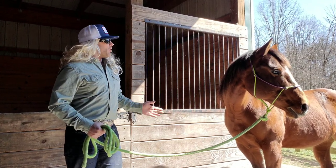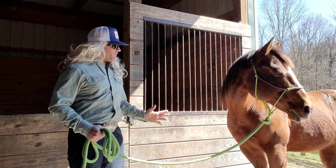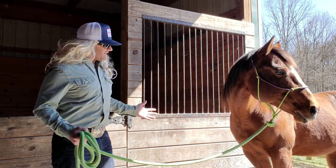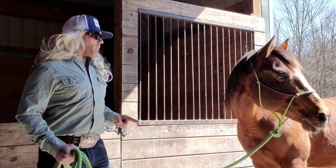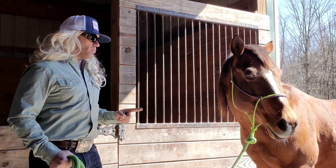You need to relax, okay? We're trying to do a professional video here. Do you need some treats? Sorry about that. She's kind of crazy right now. If you don't stop being a whack job, I'm going to give you a pile of horse treats.